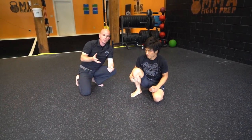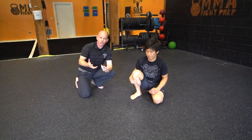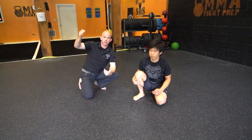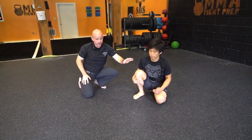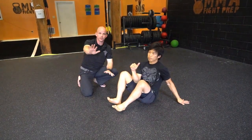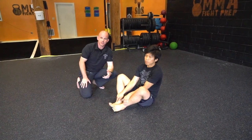Excellent. So the beauty of this positioning is it's a very, very strong position. While in the Turkish getup, we're going to have the kettlebell in the overhead position, and we're obviously going to go to the standing position. That's important with the kettlebell, but with Tateki and how we apply this to Jiu-Jitsu, he's going to push away, he's going to frame, and he's going to basically sweep that leg through and get in a more advantageous position.